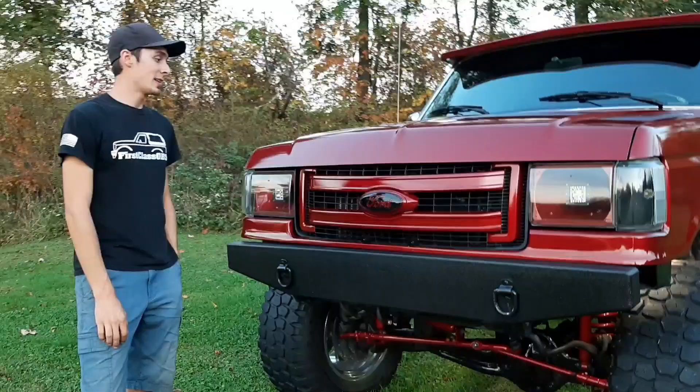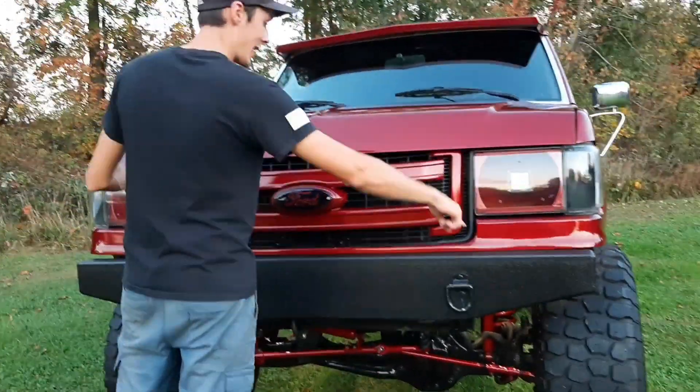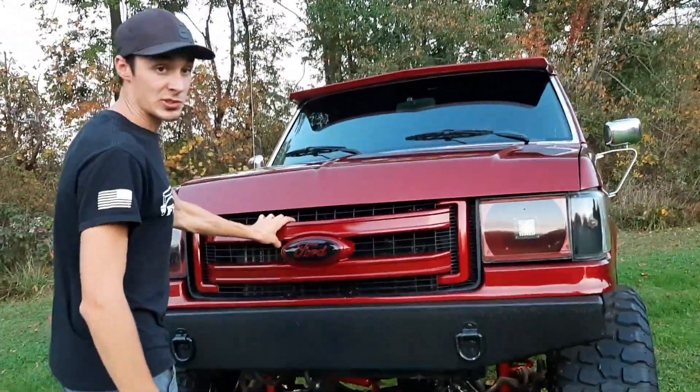For the grill, it's a 2014 F-150 grill. I had to custom fabricate it — trim it down on the sides and make brackets to bolt it up. I got a couple studs coming off the core support to bolt it up top. It's real sturdy in there.